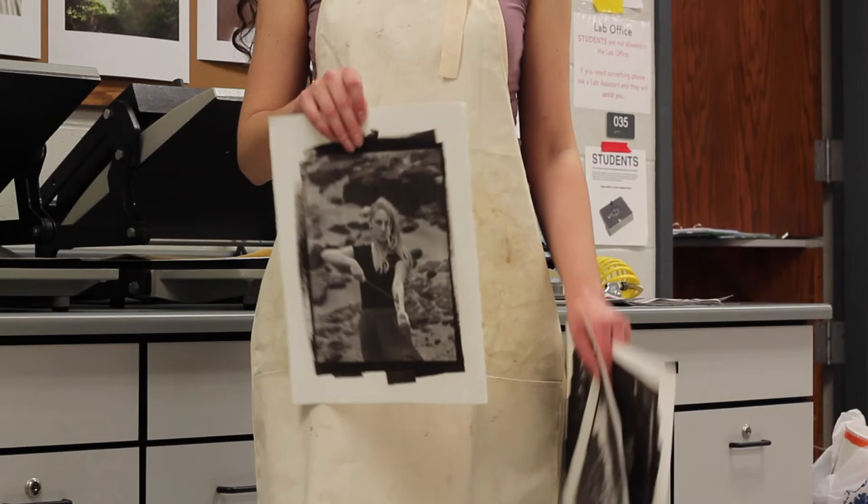I'm Whitney Majors. I am an artist, storyteller, and Harry Potter fanatic.